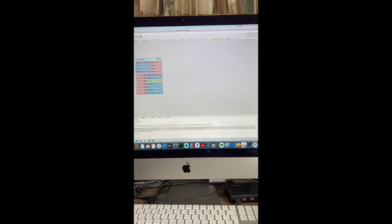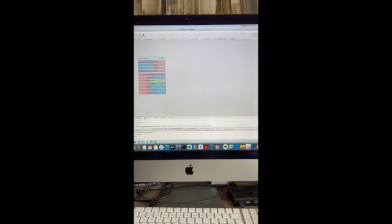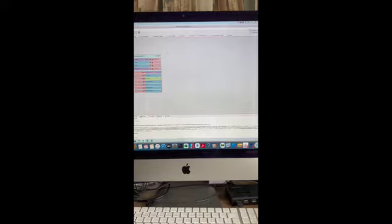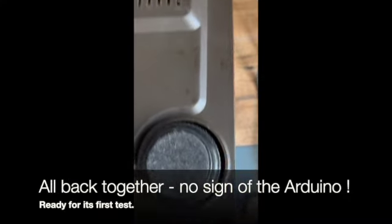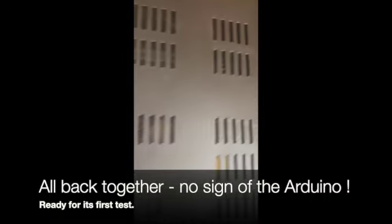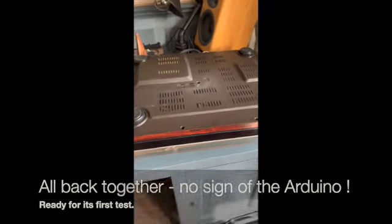Next, I'll quickly do a demo of the record player working. Still waiting for a stylus to arrive, so we haven't got a stylus, but I'll do a quick demo. That's the base just screwed back on — I've just put all the screws back in. You can just about see in there where the Adreno sits, but from the base now you just wouldn't notice that we've put the Adreno in.